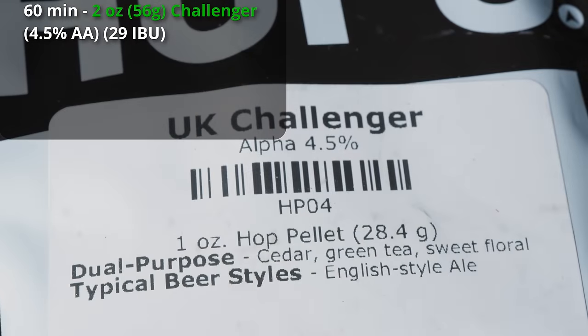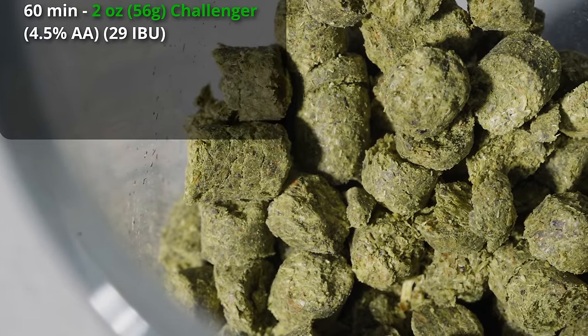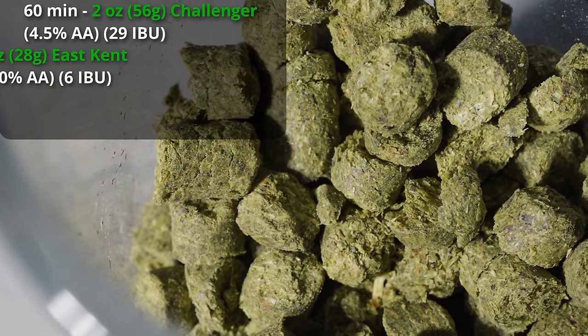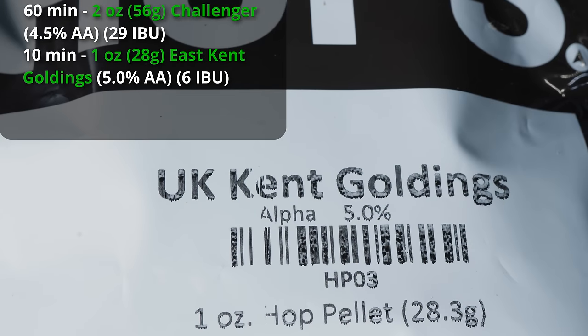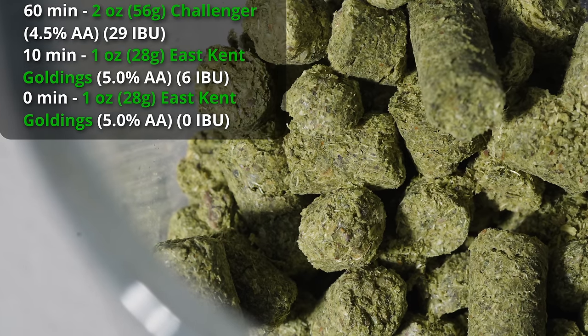Next up is hops. Typically with Irish stouts you'll have a little bit of hop character and a decent amount of bitterness. For the extra stout, with the extra level of alcohol, we want a little bit of extra hop character to help balance things out. So we're going to bitter with Challenger — 2 ounces at 60 minutes for about 30 IBUs. Then at 10 minutes, 1 ounce of East Kent Goldings for flavor and aroma. And lastly, at 0 minutes, 1 more ounce of East Kent Goldings.